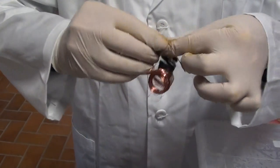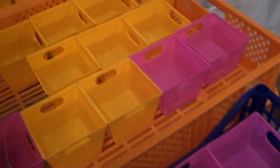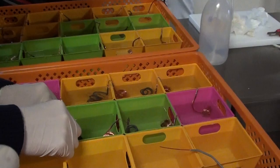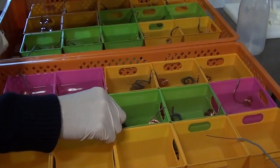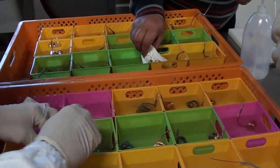We twist them together, and when it's done, we just hang it between the two containers as two electrodes. The containers are filled with salt water.